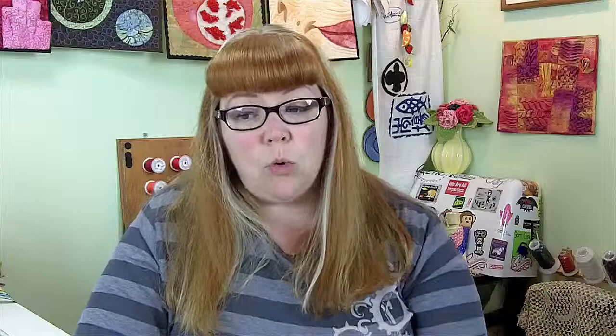Then I got it home and thought, what am I going to do with this? I've seen lots of people do really nice wool appliqué, but I wanted to try something a little different — appliqué by machine, but really not going around all of the pieces with that buttonhole stitch or anything like that. I just wanted to apply the pieces down and see what I could do.